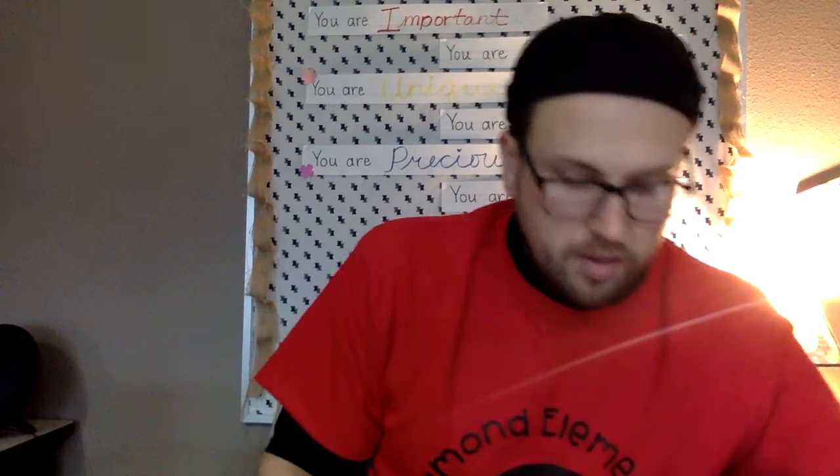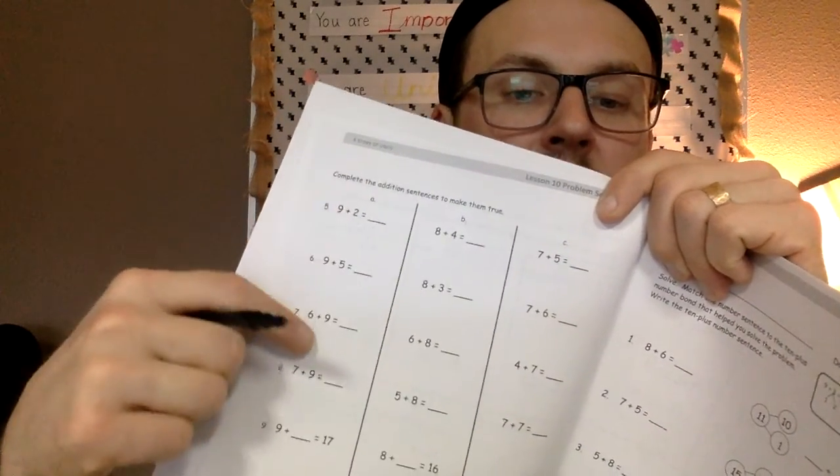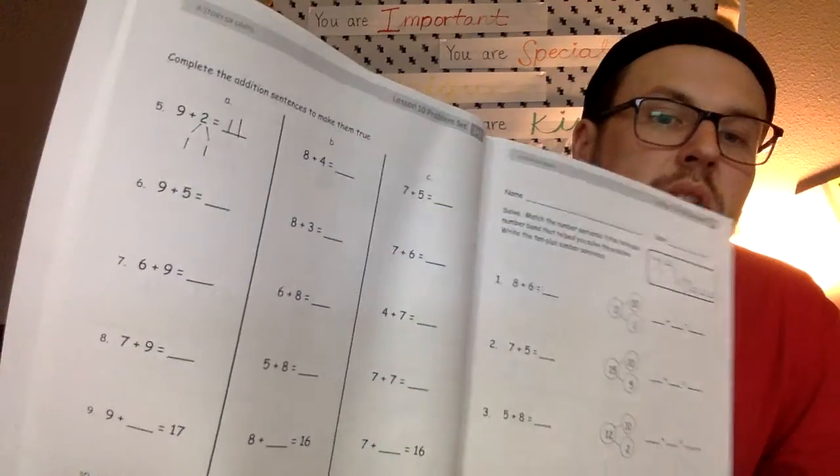You've got A, B, and C columns. Under the A column you have math equations that have a 9 in them: 9 plus 2, 9 plus 5, 6 plus 9, 7 plus 9, 9 plus what equals 17, what plus 9 equals 15. This tests whether you understand the make-10 concept. If you have 9 apples in your left hand and 2 in your right, you take 1 of those 2, give it to the 9 which equals 10, and then 10 plus 1 is 11. For 9 plus 5, take 1 out of the 5 and give it to the 9 — you have 4 left over — so 10 plus 4 is 14.